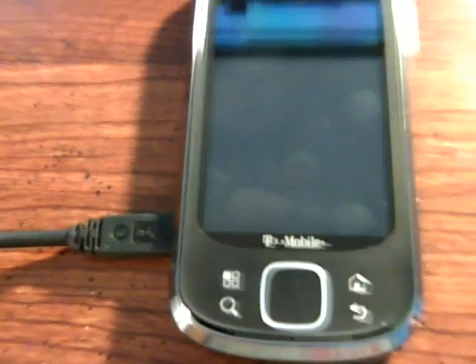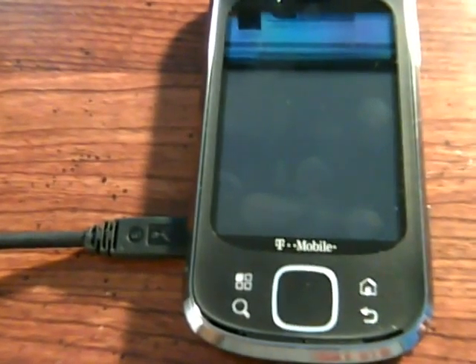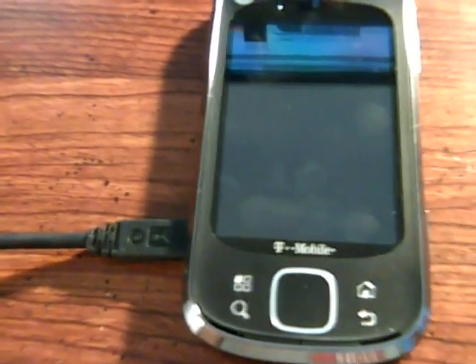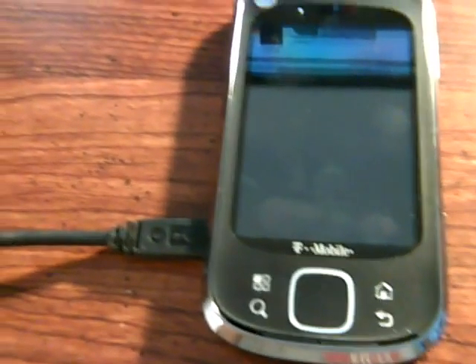Hey everyone, this is Mastermind278 here once again with the Motorola Qlik XT. On my previous video, I was somewhat unsuccessful getting the FM radio working, though I have gotten it to work before. I have, however, perfected one method that FM radio does work.